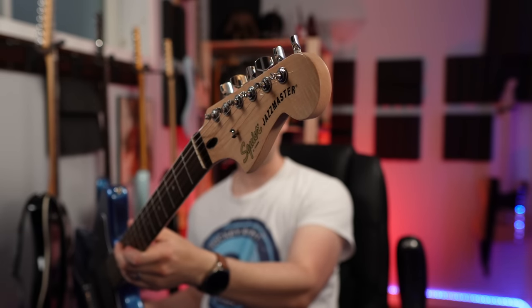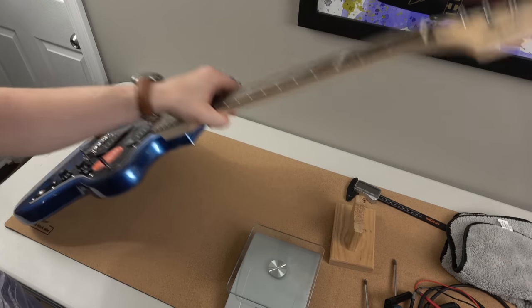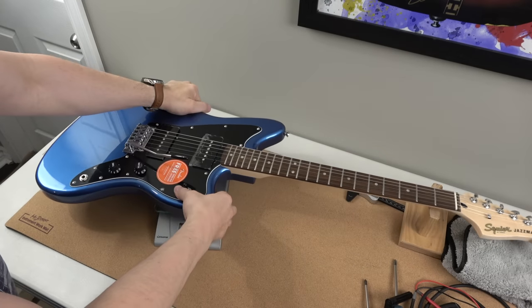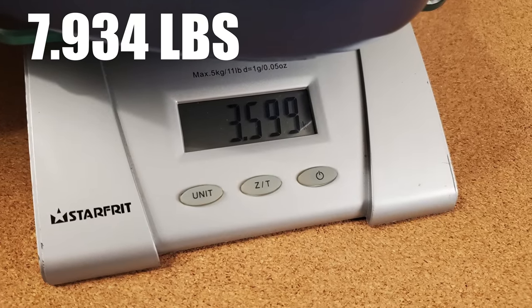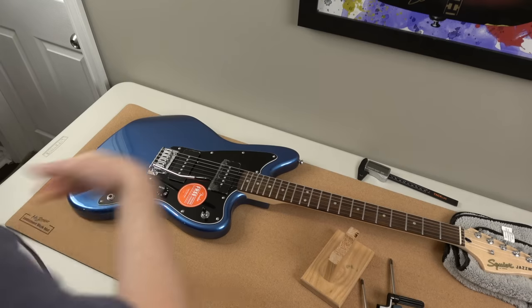We'll come back with my pros and cons and my summary as well. Let's get some real specs here — this is the real deal. This is my food scale from Canadian Tire. 3.59 kilograms, 7.94 pounds. Pretty nice for a Jazzmaster — like I mentioned, I've had some heavy ones.